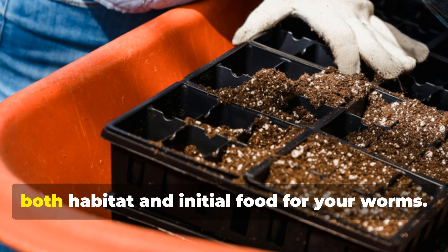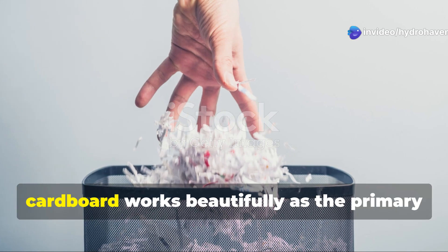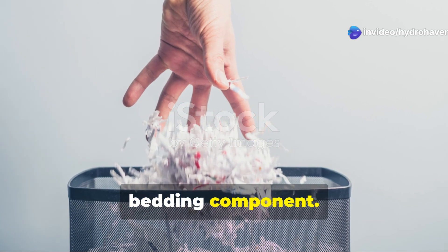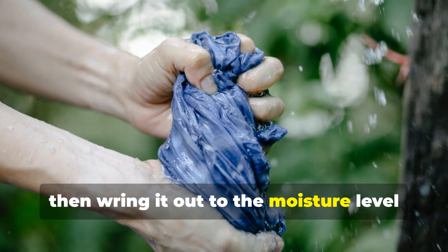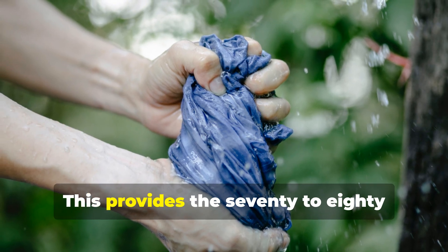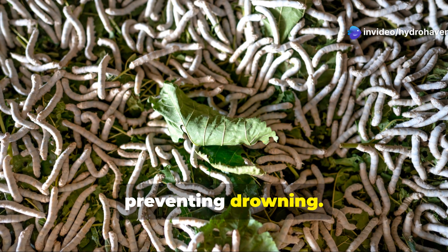Now for the bedding — this provides both habitat and initial food for your worms. Shredded newspaper or corrugated cardboard works beautifully as the primary bedding component. Tear it into 1-inch strips and soak in water until completely saturated, then wring it out to the moisture level of a wrung-out sponge. This provides the 70–80% moisture content worms need to breathe through their skin while preventing drowning.